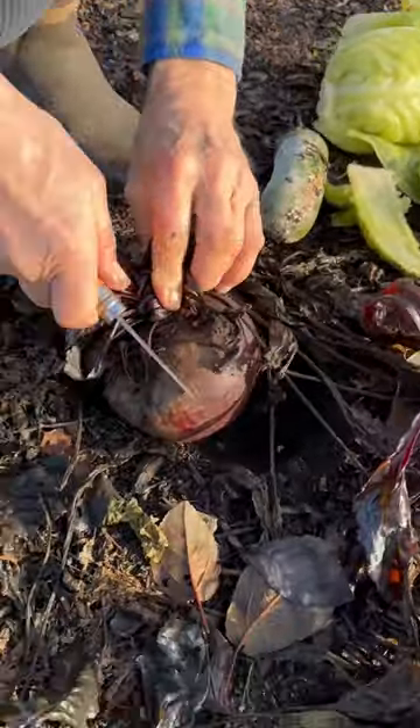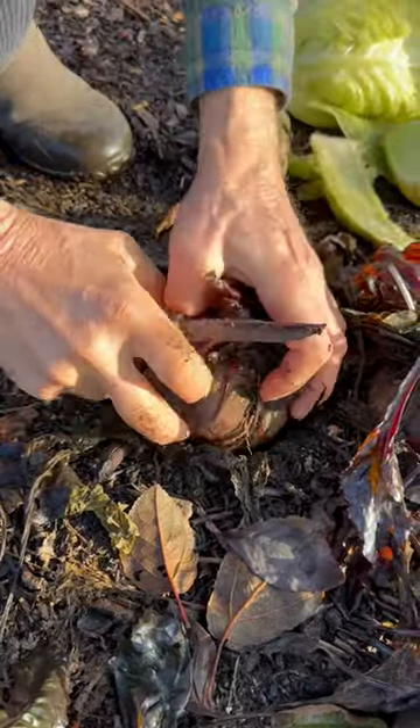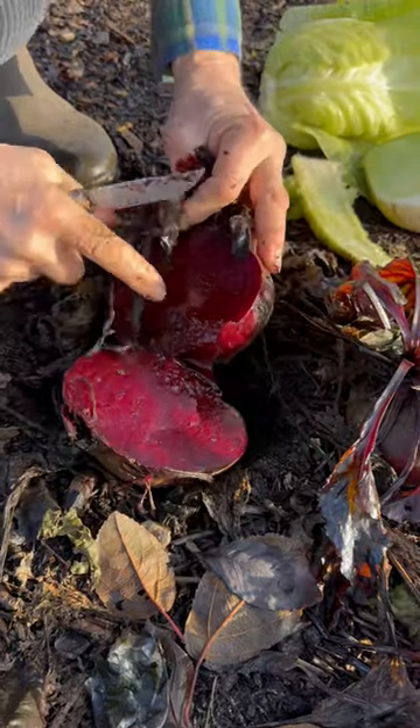Look at the beetroot here. Same story though - they've gone really soft. And if you squeeze them, they're all watery.